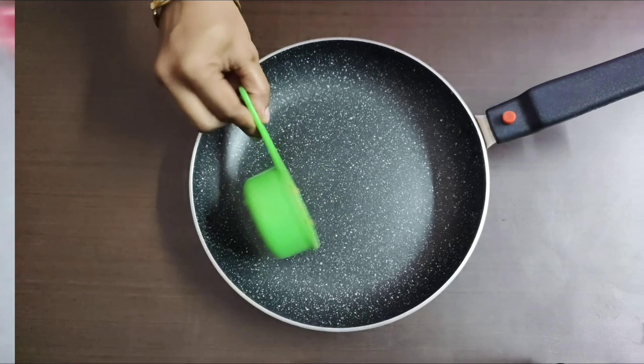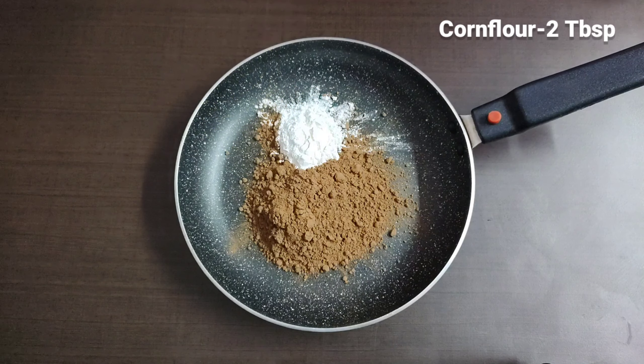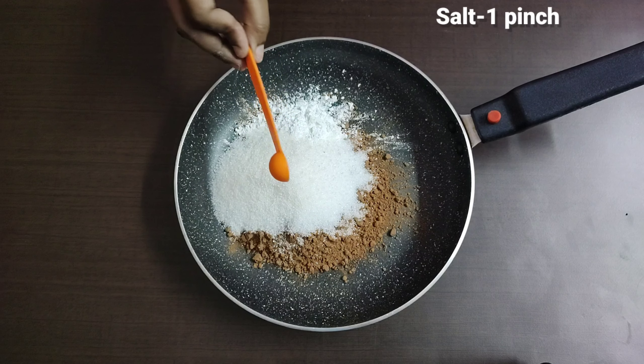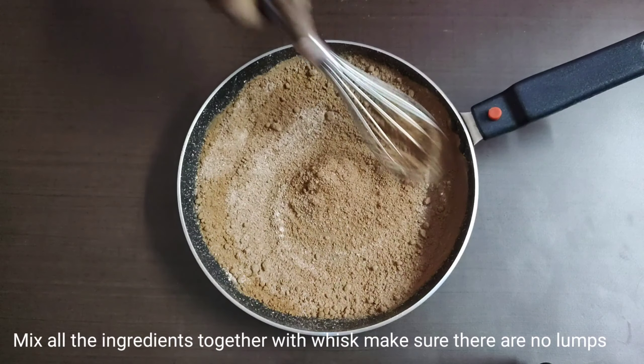You will need: 1 sauce pan, 1 cup cocoa powder, 2 tablespoons corn flour, 1 cup sugar, 1 pinch of salt, and a whisk.